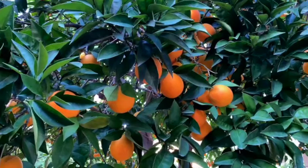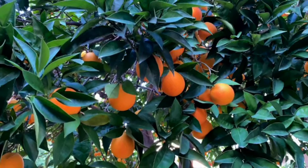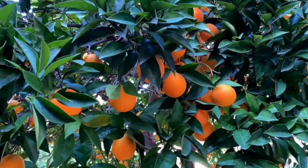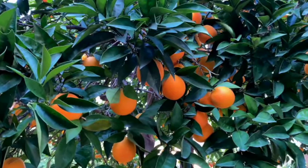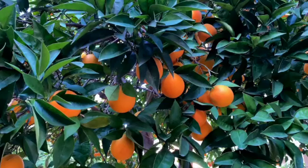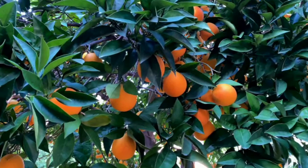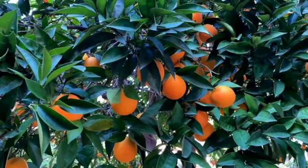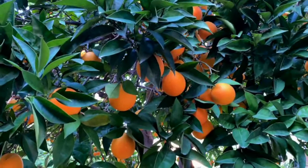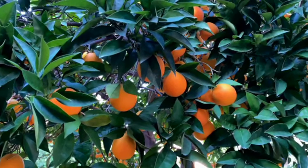And so you step into this third eye portal and you're transported through time and space. You feel yourself falling, falling through time and space, trusting the journey. And then you arrive. There's a door in front of you, and you open this door and find yourself in an orange orchard.